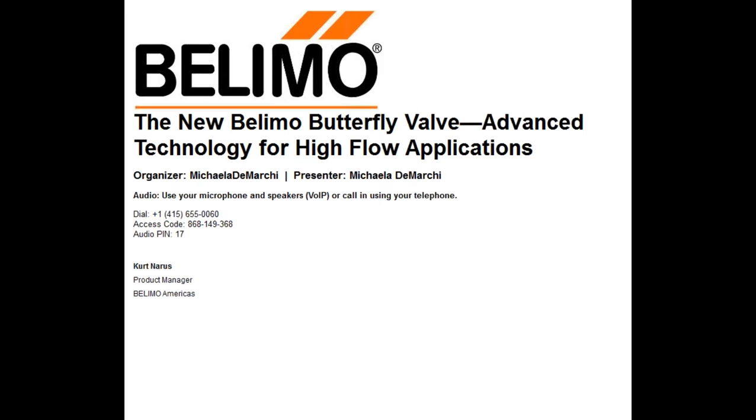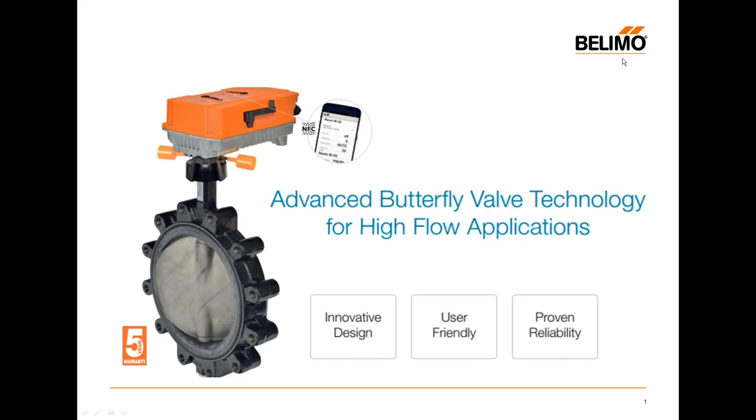Thank you, Michaela. Good day. I'm very excited to talk about a new product from BLEMO — a new PR assembly.